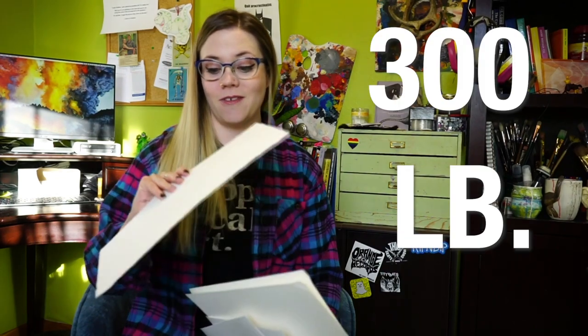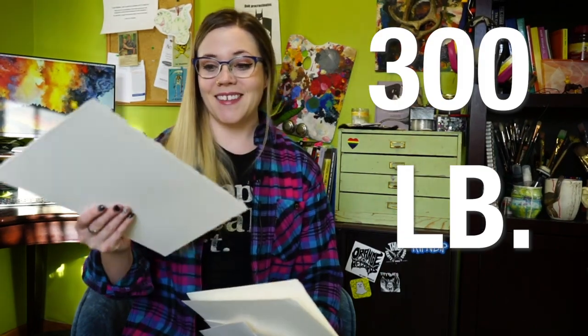A step up from that is 140 pound paper, which is pretty standard for most watercolors. I'm still not a fan of 140 pound because I've discovered the magic that is 300 pound paper. This stuff is almost like cardboard, it's so thick — it holds its shape.